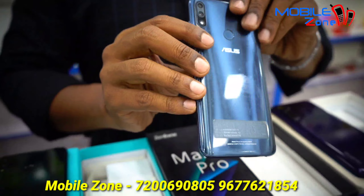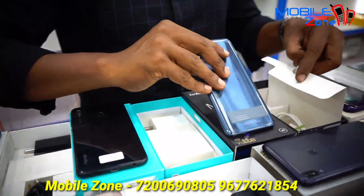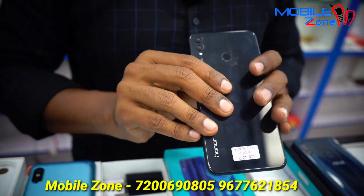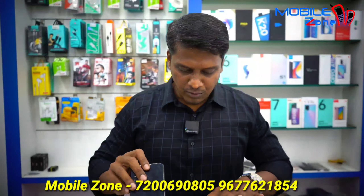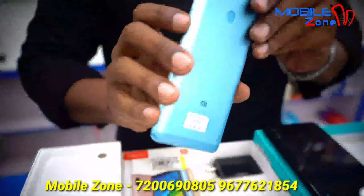This is the Zenfone Max Pro M2, 4GB RAM and 64GB internal memory, priced at around 7,000 rupees, and it's a box kit. This is Honor 8X, 4GB RAM and 64GB internal memory, also priced at around 7,000 rupees. This is a box kit.